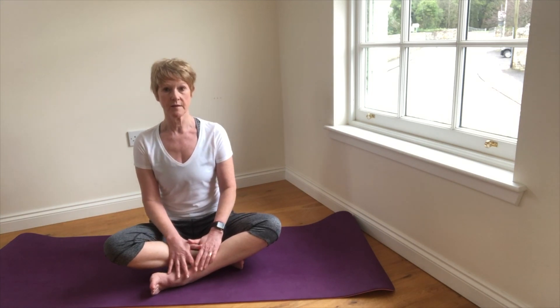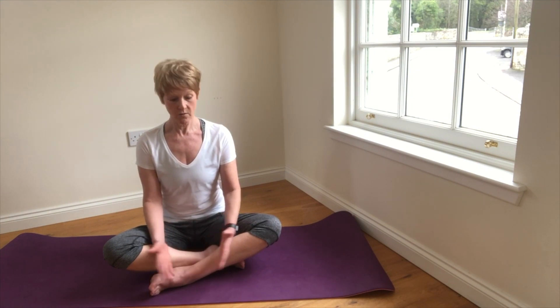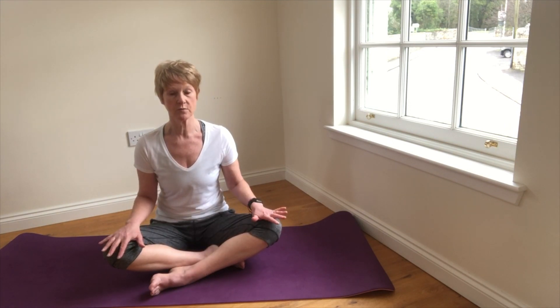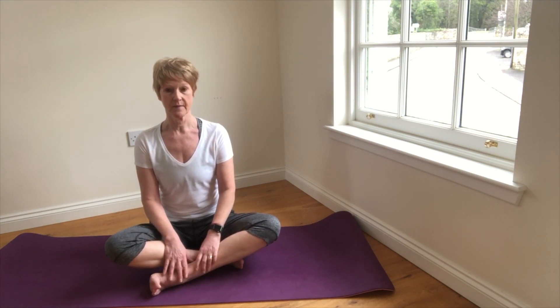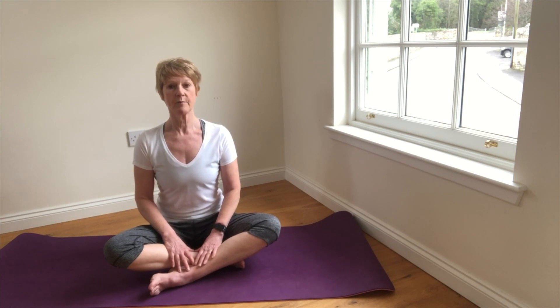I'm going to run through the method for deep breathing. We can either be standing, seated in a chair, or on a yoga mat in a comfortable easy pose, or in a lotus or half lotus, and the main thing is that we keep that good upright posture.